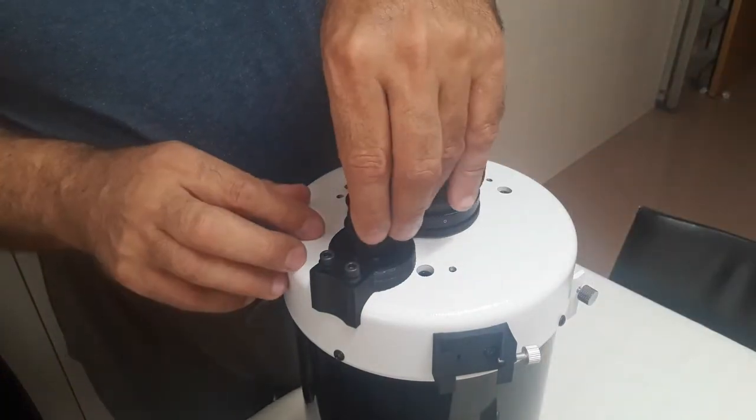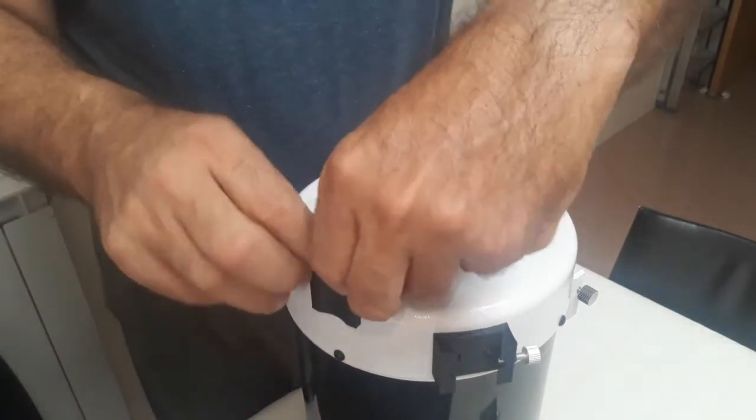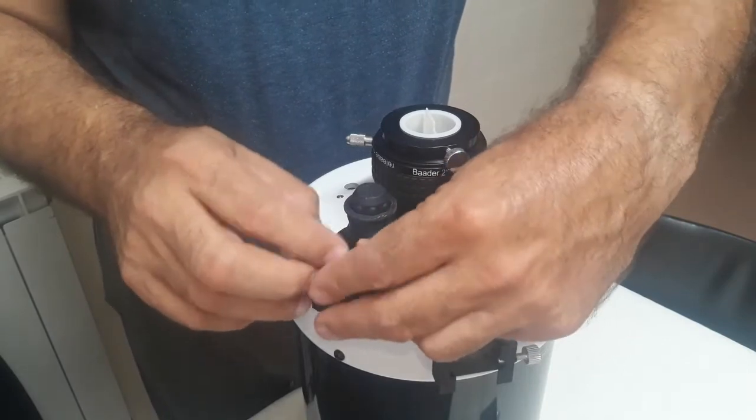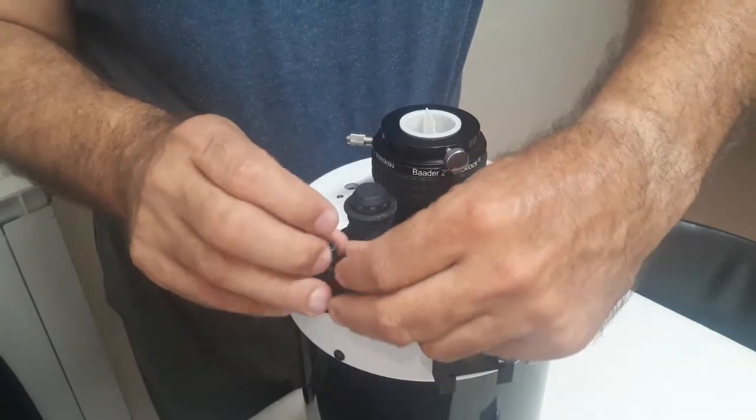Insert the 42 teeth pulley in the focuser knob. The adapter is made of PETG and has nuts inside. Remove the 5mm Allen screws.